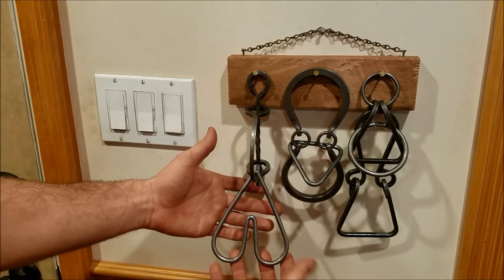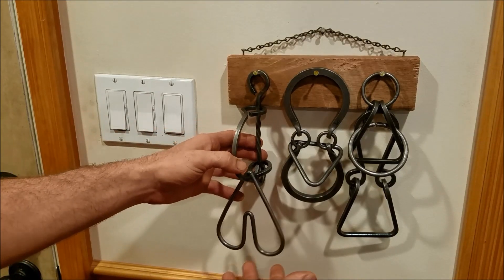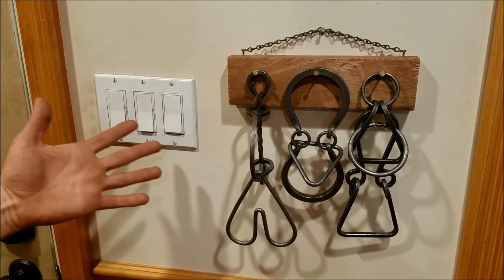This is KZGuy2 here, today with some nonsense know-how. I want to share these tavern puzzles I've just picked up. These are made in USA, high quality pieces, and they have a whole collection of these.